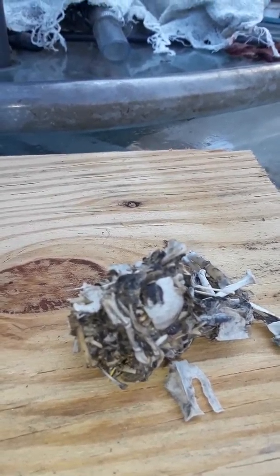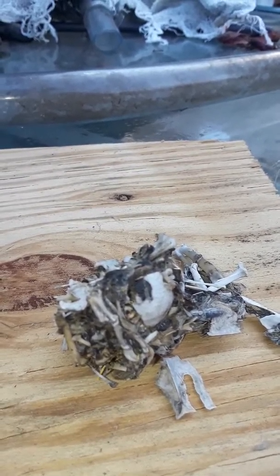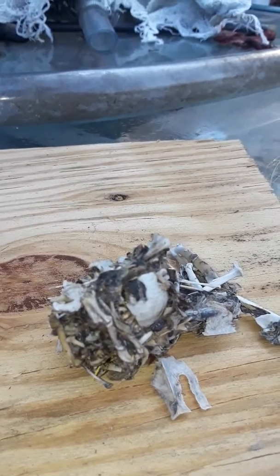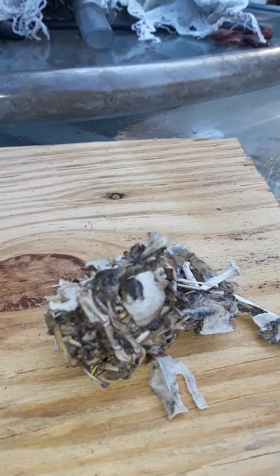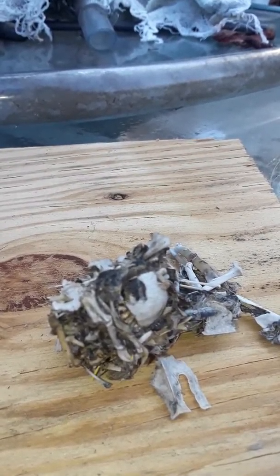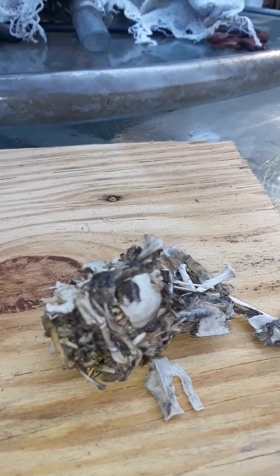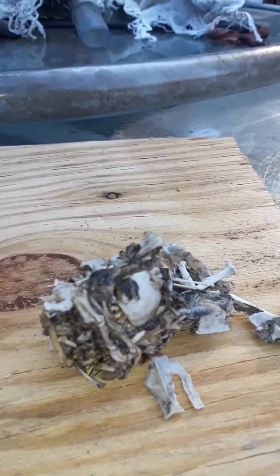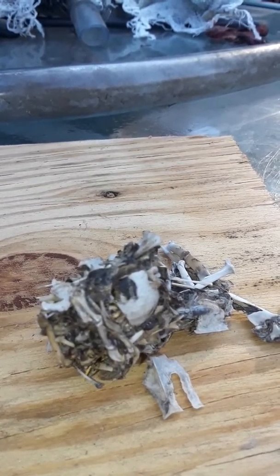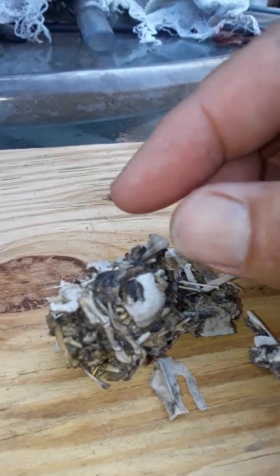Okay, today's science lesson. I bet you're wondering what this is — I found this on top of my martin house while cleaning the houses out today. This is what's called an owl pellet. Judging from the size of it, it came from a great horned owl. Owls can't digest hair, fur, and all that stuff, so they end up with a ball of undigested material in their stomach which they literally have to throw up before they can eat again.